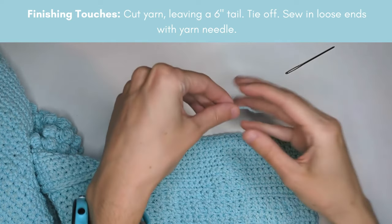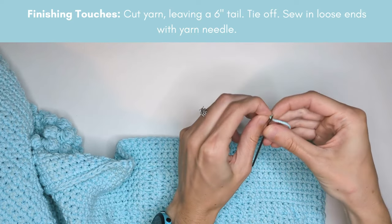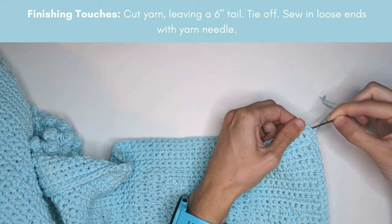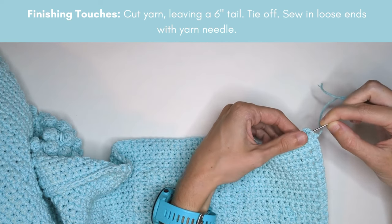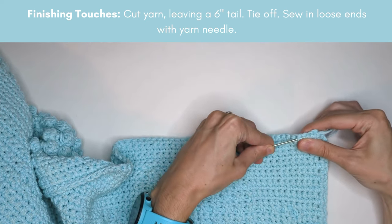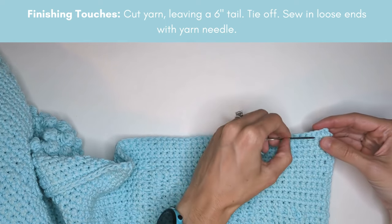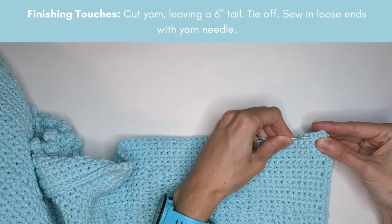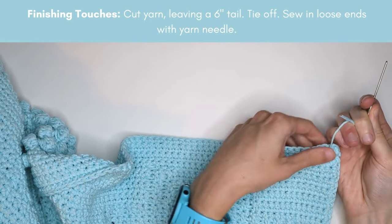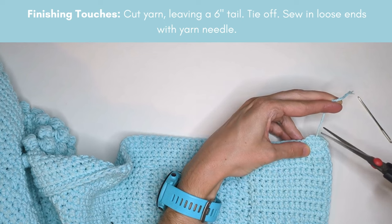Now I'm going to sew in my tail. I'll thread my yarn needle and put it underneath the stitches on the edge of the blanket to pull the tail through, then go back and forth a couple times. Once you're sure the tail isn't going anywhere, pull it really tight and cut right up against your blanket.